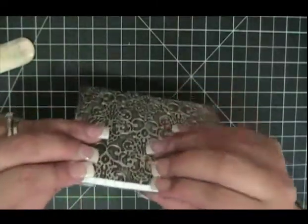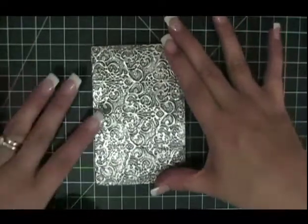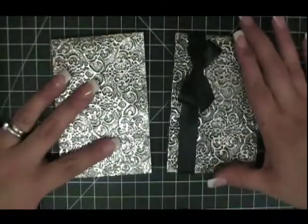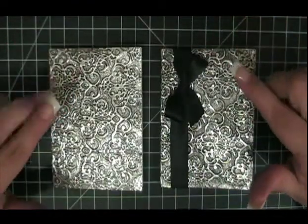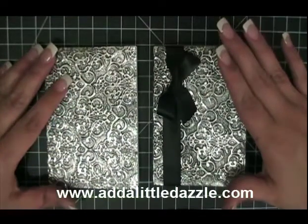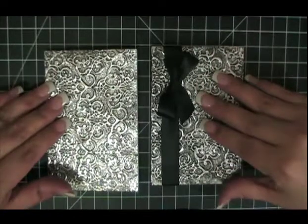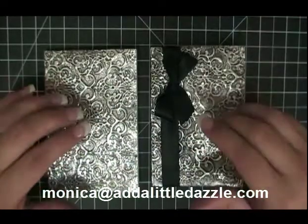If you want to add more darkness to the texture, go ahead and add some more shoe polish and then remove it — it adds a beautiful antique look. You can either keep your notebook like this or add a bow to it. This is a really beautiful notebook that you can create using two different embossing techniques. Make sure to visit us at www.adalittledazzle.com where you can purchase your Stamping Up products and Add a Little Dazzle products. If you have any questions, feel free to email me at monica@adalittledazzle.com. Thanks and have a dazzling day.